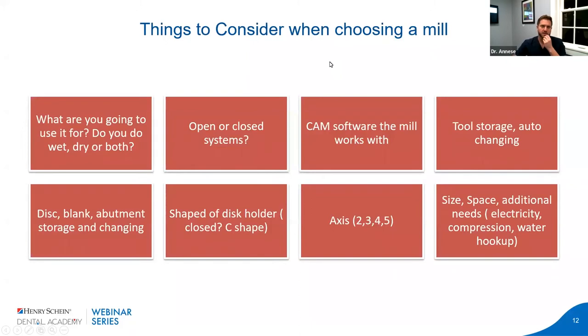What do you consider when choosing a mill? What do you do in your office and what do you use it for? Do you want wet, dry, or both? If you go dry only, you can't do glass ceramics, so typically no same-day dentistry with E.max or Straumann Enamel. If you do wet only, the zirconia sludge is difficult to clean up. If you do dual wet and dry, there's turnover time, cleanup, and scheduling conflicts if both are needed simultaneously. These are factors to consider depending on your workflow, material choice, and the type of procedures you do.